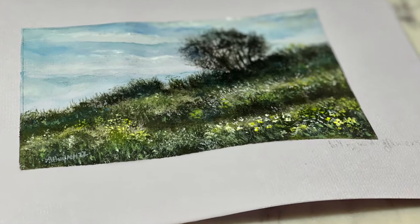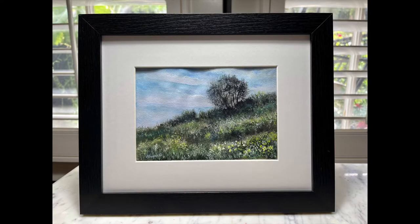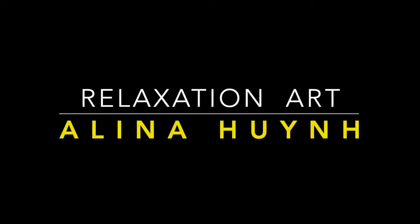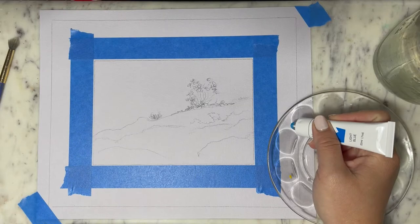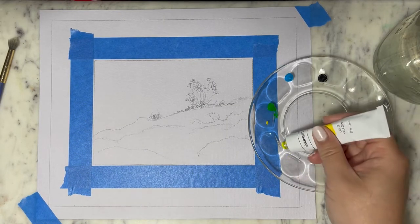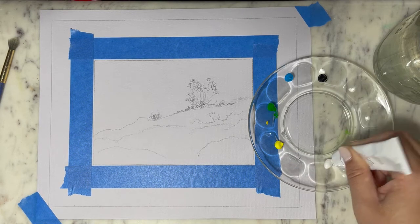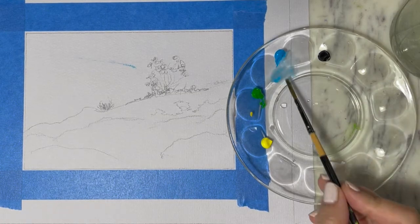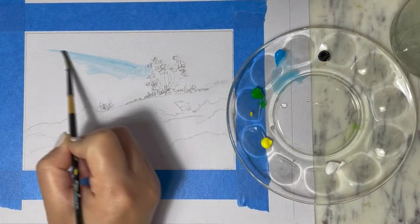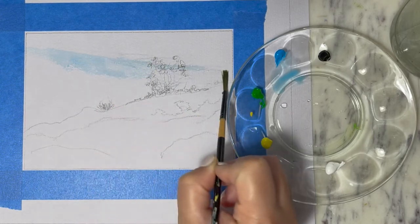Hello friends, welcome to my art channel. My name is Alina and today we're going to paint a very simple landscape with hills filled with wildflowers and a beautiful bright sunny sky. To keep it simple I'm just going to use five colors: black, white, light blue, light yellow, and green. Get your paint ready and let's paint together.